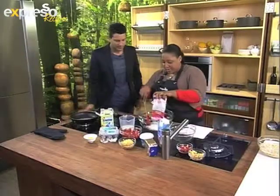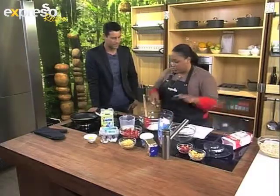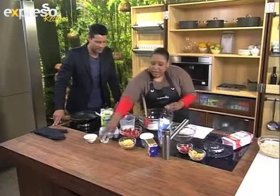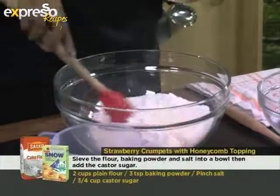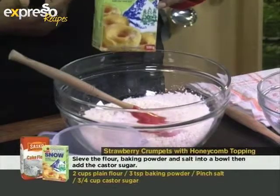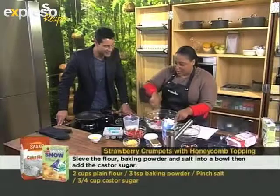I'm going to start with some flour — this is already sifted. Whenever you make something like crumpets, you always mix the dry ingredients first, then the wet ingredients. So in goes some baking powder, a pinch of salt. And caster sugar — what's the difference between caster sugar and regular sugar? It's the same thing, but how pretty is the name! Okay, so these are the dry ingredients.